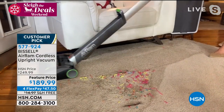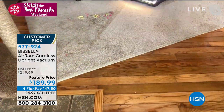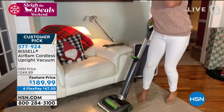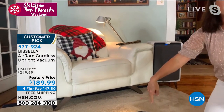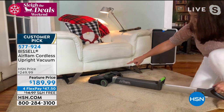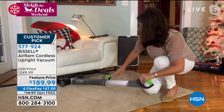We just got it back in stock. You get the exclusive teal if you've been waiting. Do not wait, because we've only got these in for the holidays. This is a vacuum that people want to open under the Christmas tree — you know that old thing, like, oh, don't give someone a vacuum? People want the Air Ram because it does everything.